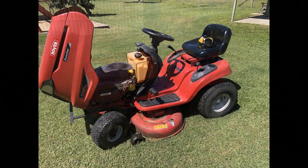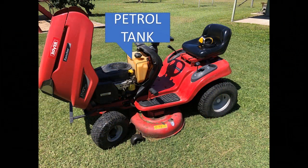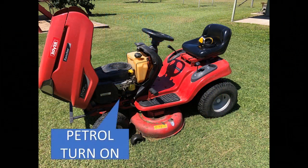I'll open the bonnet up here and show you a few of the features to start with. There's the fuel tank right at the very top — it takes unleaded fuel. Then there's a fuel tap down the bottom that allows petrol to run to the carburetor. I'll show you that in more detail in a few moments.